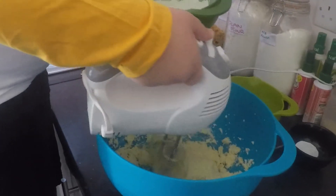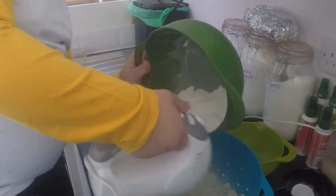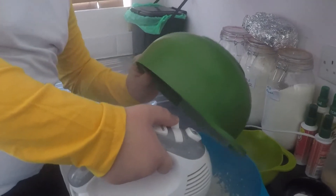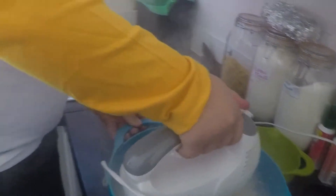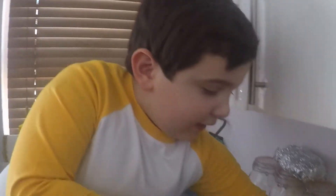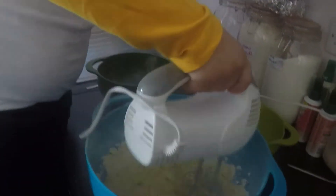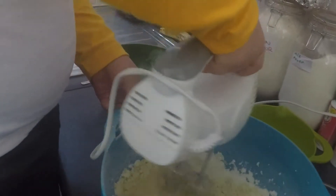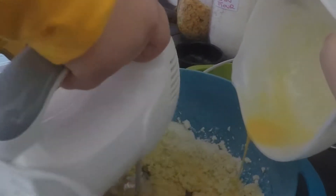Next, add all of the flour. We're going to need a teaspoon of baking powder. Mix it all up. Then add two eggs. We need to mix it all up.